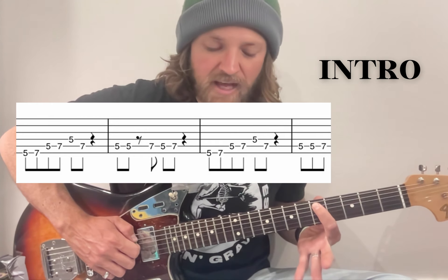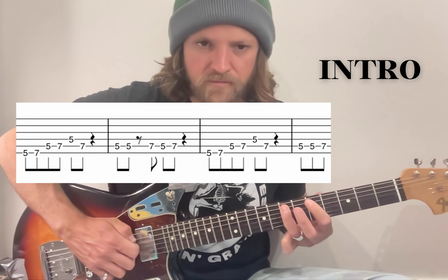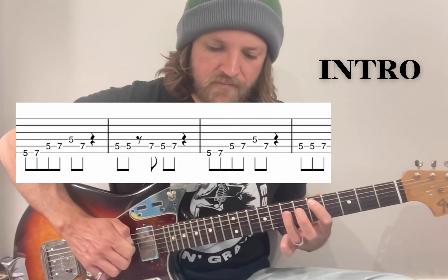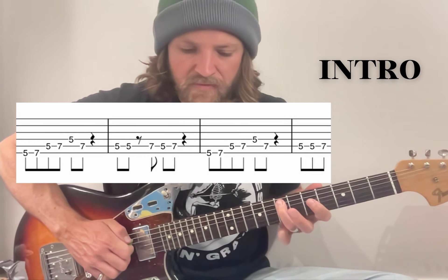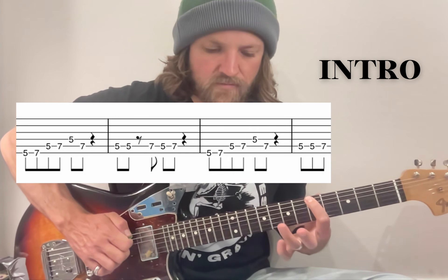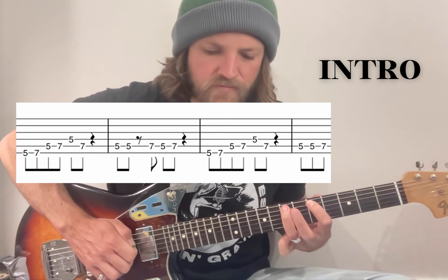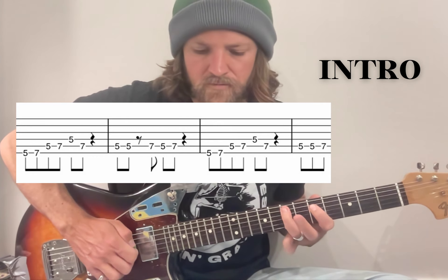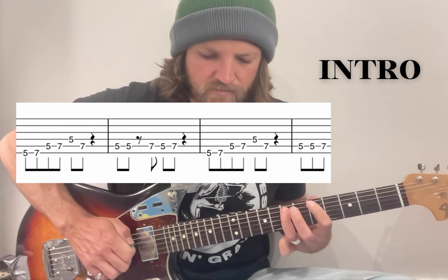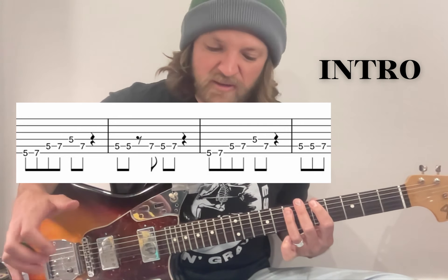It might help to just leave your first finger at 5 there for that last little tail — so it's 7, 5, 7, so your finger's ready to go. And then the last little bit is 5, 7 again on the top string, 5, 7 on the A, 5 on the D, back to 7. And then the ending's just a little different: 5, 5, 7 on the A. I'll run through it fairly slow and then a bit faster. It shouldn't take you too long to build up speed with that one because it's fairly straightforward but obviously sounds sick.